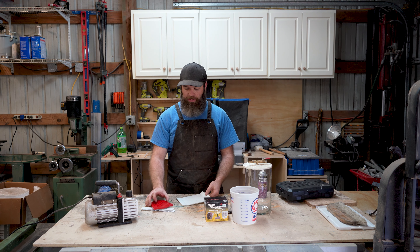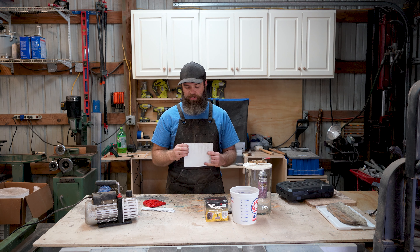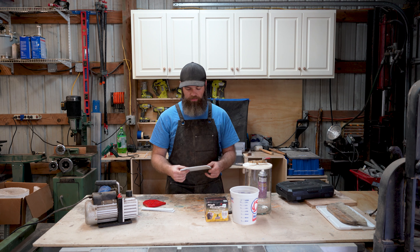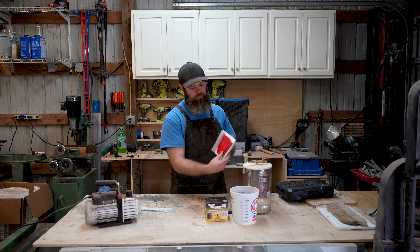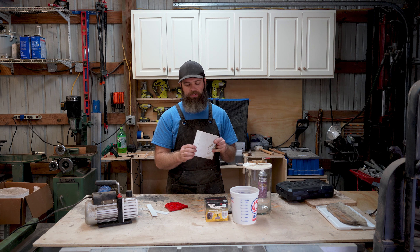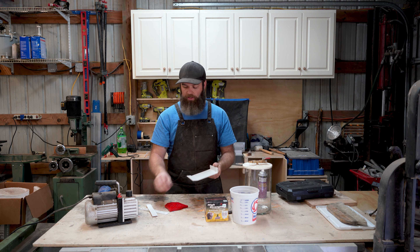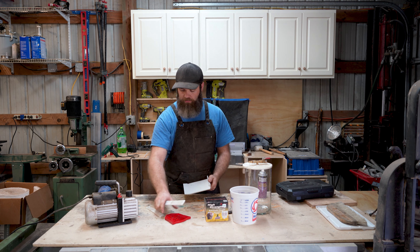The first step is we need to make something to hold this in. These are those plastic political signs you'll see on the side of the road — you can buy this at Lowe's, it's just a plastic board. I've trimmed out a section that it's going to fit in. If you score and cut through the backside, you can fold the edges up to make your box. We're basically making a little open-top box with no seams. For the end pieces, we're going to hot glue those on.